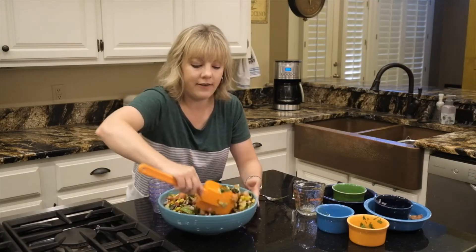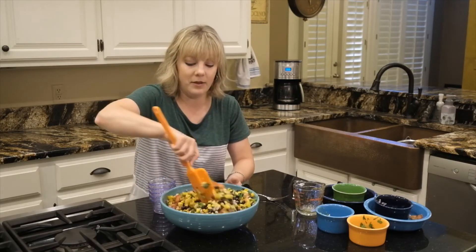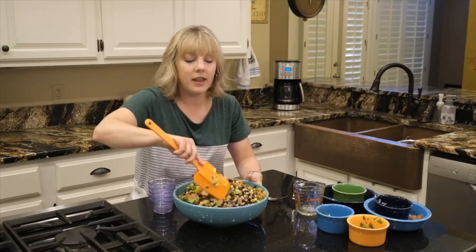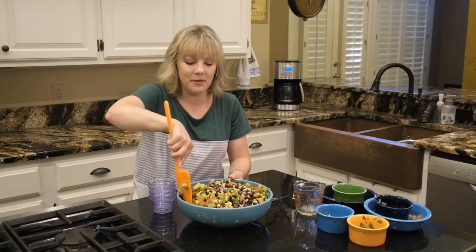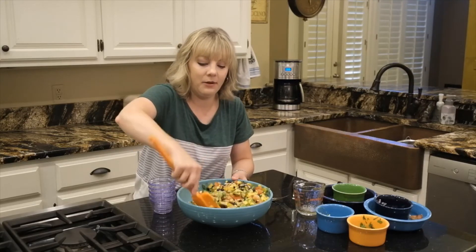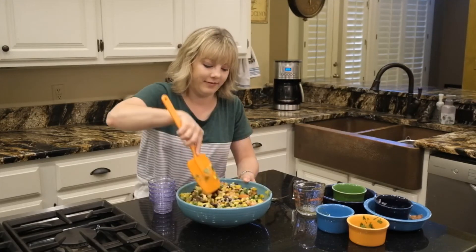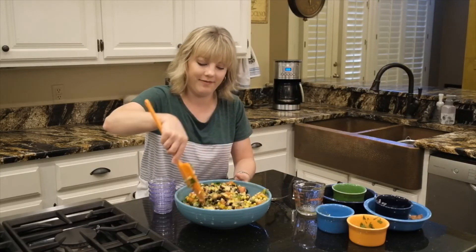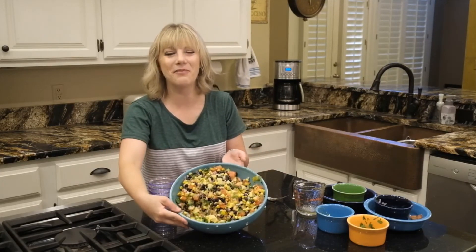Then we'll toss that again. Cowboy caviar is a family favorite in our family and it can be eaten with chips as a dip, or it can just be a side salad for the summer. You can just put it on a plate and eat it with a fork. Doesn't that look pretty?